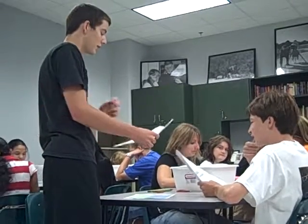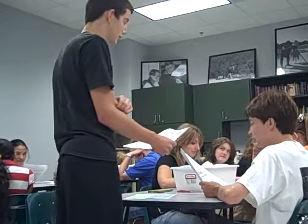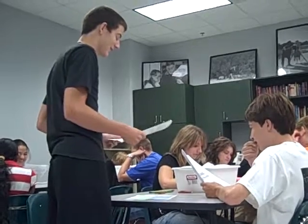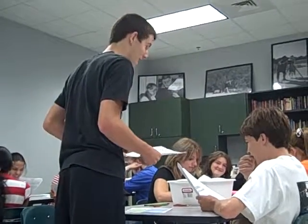Then you fold it in half — that's your first fold. Then you place it in the water and ask yourself: does it float? You can use your eyes for that part.